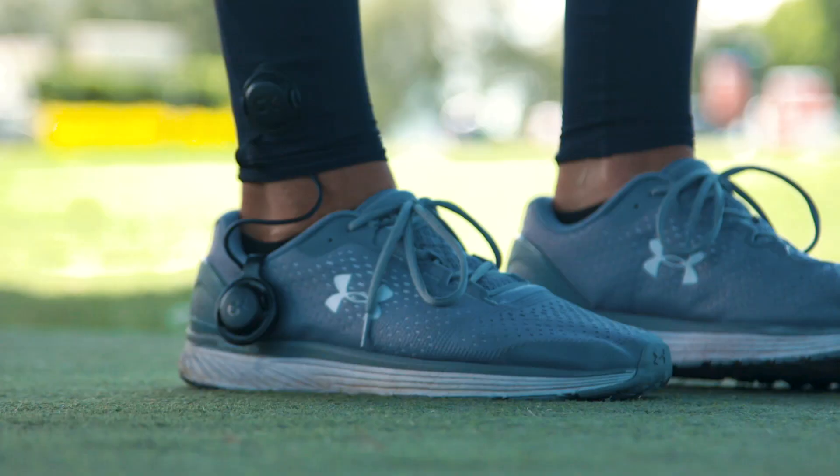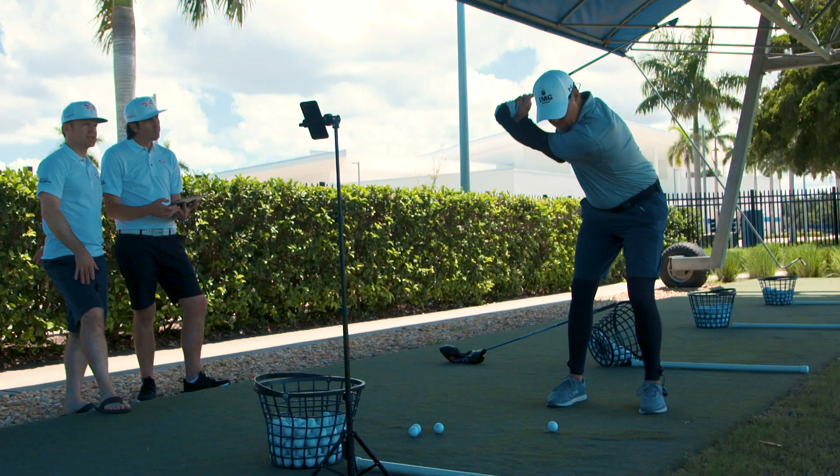This semester we have the Dragonfly Golf System here at IMG Academy, and it is a fantastic product. There is a sensor system whereby we can measure the movement of any student's pattern during a golf swing.